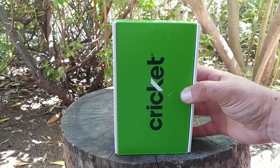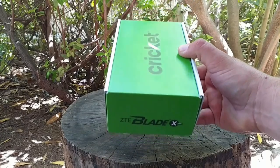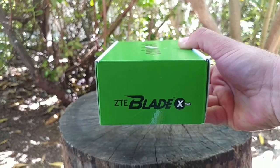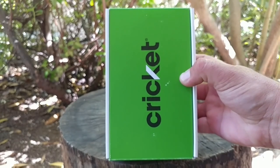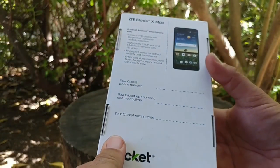Hey, what's going on everybody, Paul Tech here. In today's video I'm going to be giving you the unboxing and hands-on with the Cricket Wireless ZTE Blade X Max. First of all, I want to give a big shout out to ZTE for sending this device out to me for review. In this video I'm going to be showing you all the contents that come in the box, as well as giving you the hands-on and showing you some of the features this device has to offer.